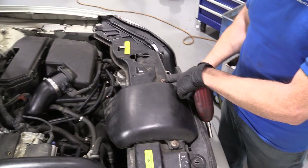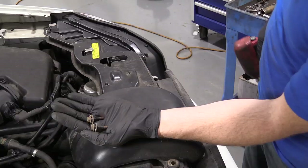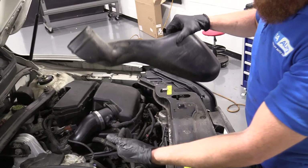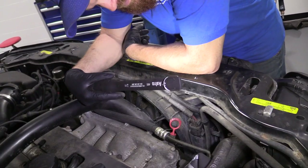We're going to remove this 10 millimeter headed bolt and this one right here — that's going to let us move this air duct out of our way. Both are the exact same. We'll set these aside and reuse them later. This end slides into the air box — air comes up through here, into your air box, goes through the air filter and into the intake. We'll set this aside.